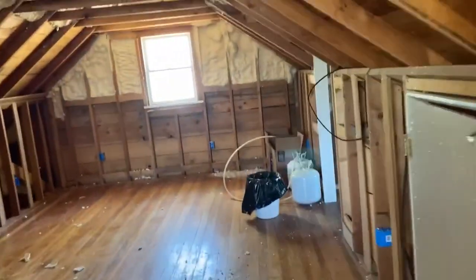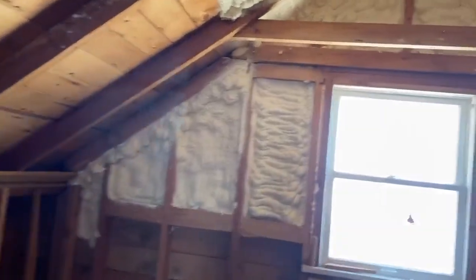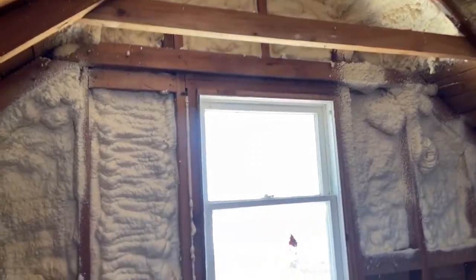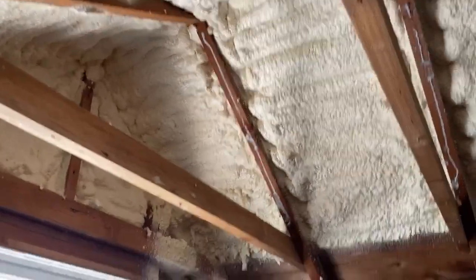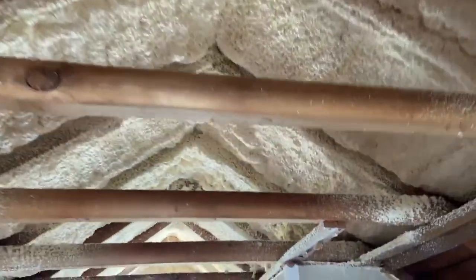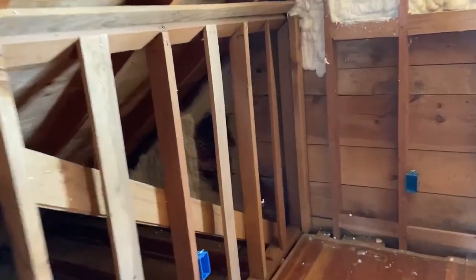Another thing we started doing: the spray foam is going in. This is closed-cell foam and it does have an E84 fire rating, so it has a fire retardant in the foam itself. This has actually made quite a bit of a difference in here, even though we don't have it all done yet. We got some of it done over here too, but we ran out right when we got to about there. We'll have to finish this whole wall.